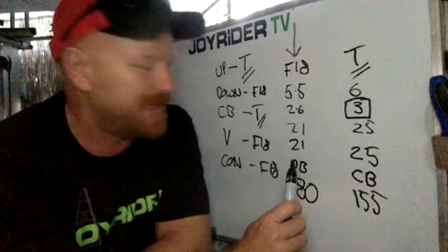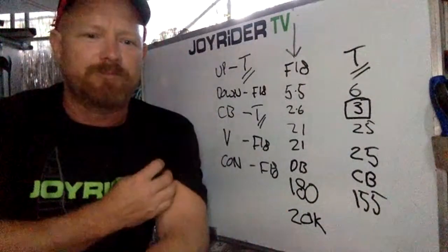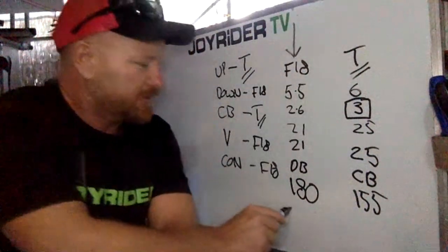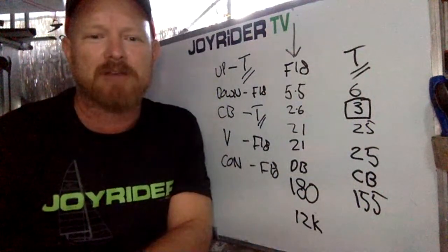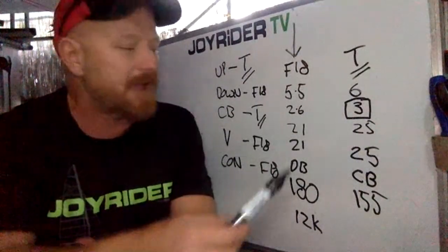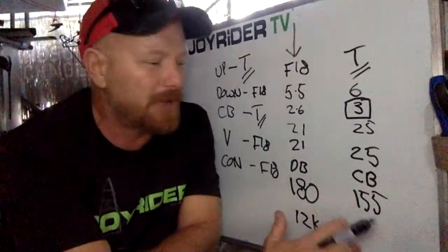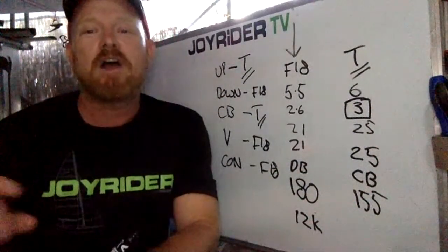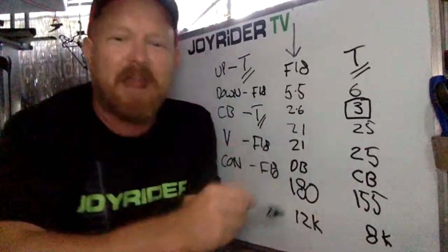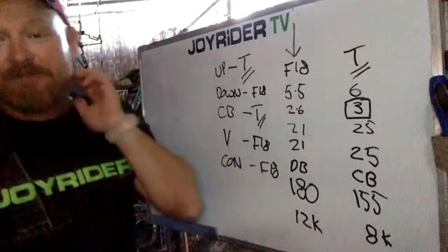On cost: for a competitive F18 we're talking about 12,000 euros, pounds, or US dollars. A Tornado with a carbon mast and probably several suits of sails — if you hang around and watch the advertisements — you could probably get one for about eight thousand, which is very competitive on the race course. So there's a full comparison of the F18 to the Tornado.